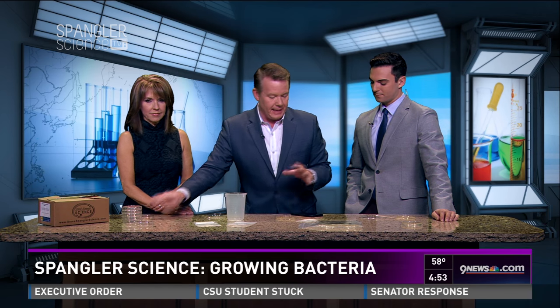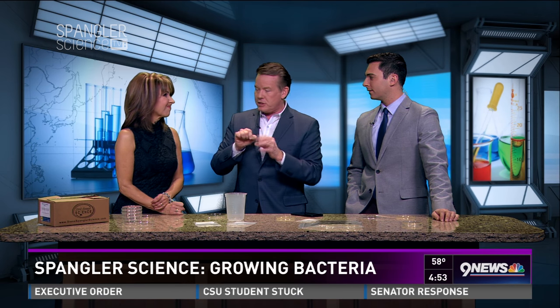A cell phone: absolutely disgusting. A remote: beyond disgusting — because you've got all those little nooks and crannies. And then, believe it or not, the top of the soap pump was pretty bad too.